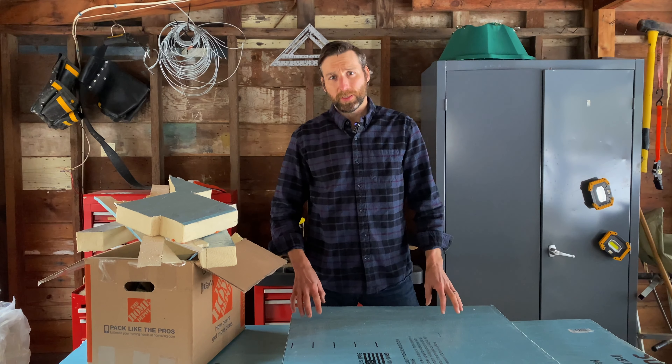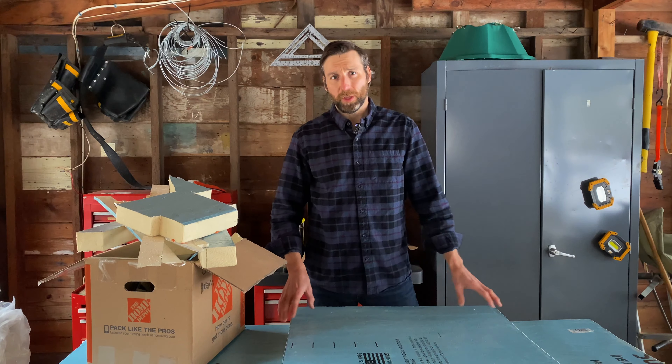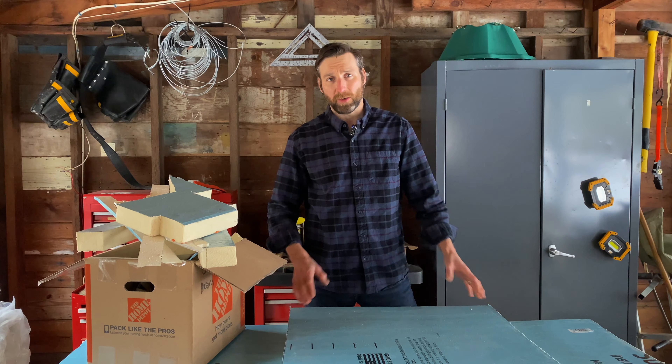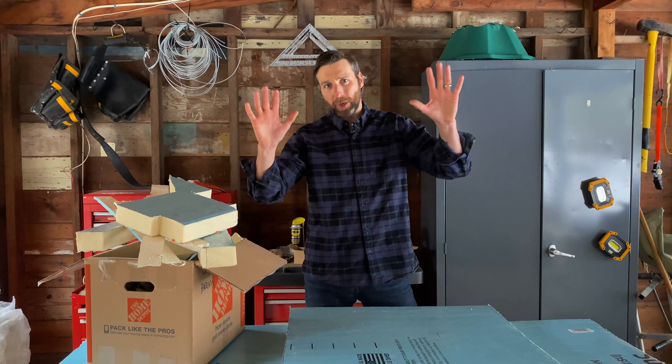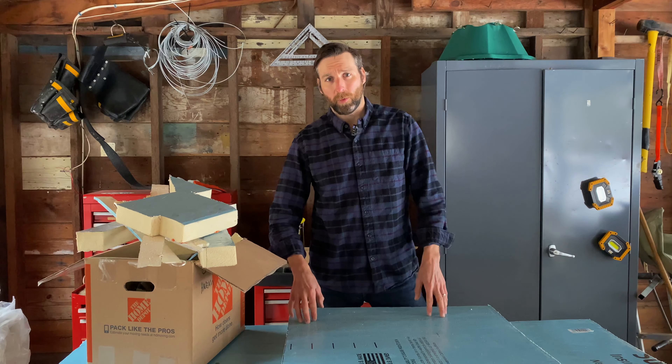So let's talk about where I think this product would work really well. First, new construction. If you're going to put this up on the exterior of your house and you're taking a four by eight sheet, putting it up on the wall and screwing it in, you're not going to have any problem. This is going to work really well for you.